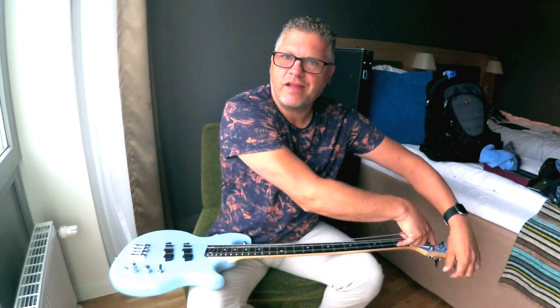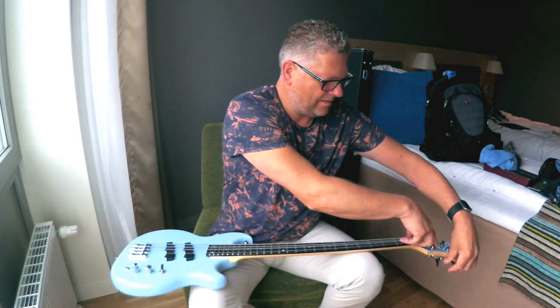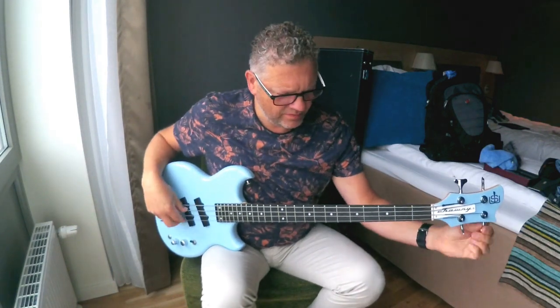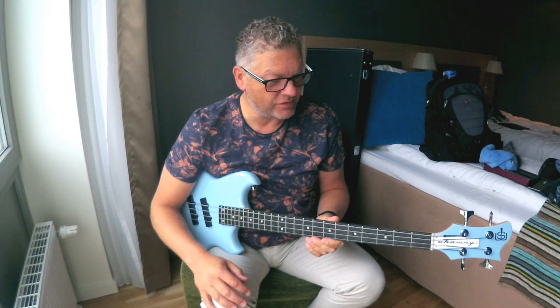Okay, starting to get the tension now so let's just tune it up. I'm not going to change the other two strings on camera — it's the same procedure of course.